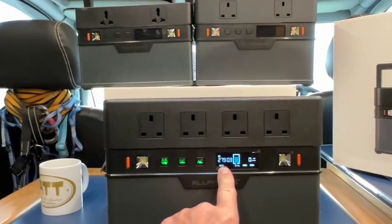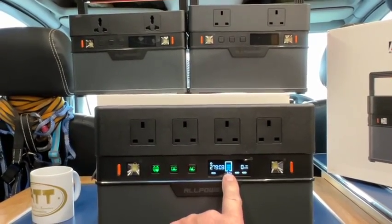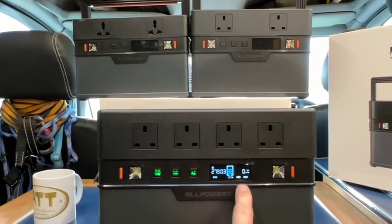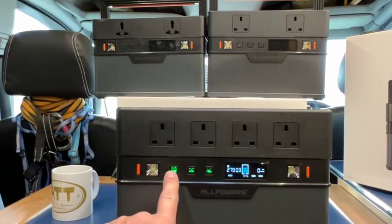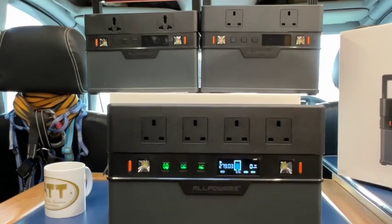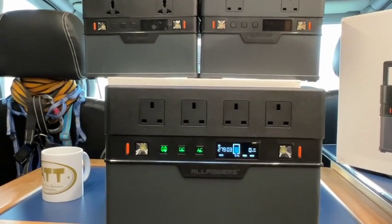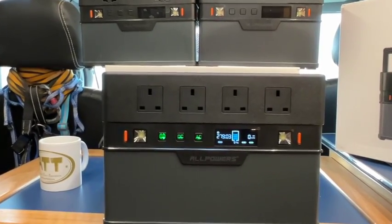The display is really simple: it shows how long the battery will last, a picture of the battery with the percentage, whether your AC and DC are on, and whether Bluetooth is connected. It'll also tell you how much power it's taking in when charging, so you can work out how long it's going to last and how long it's going to take to charge up.